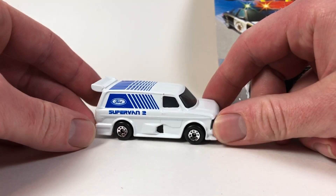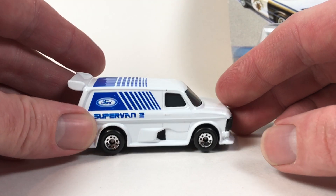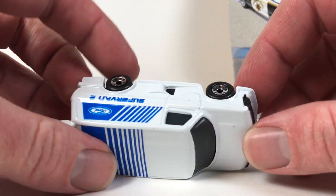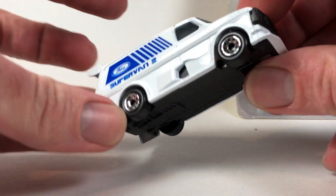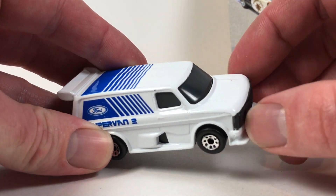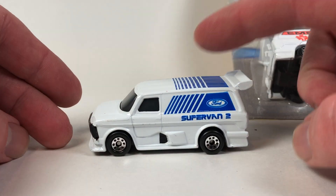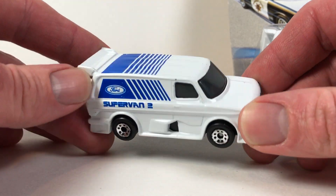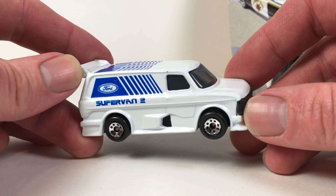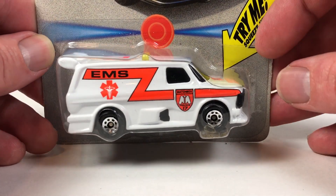I just wanted to show you an example of this one. This is one of my favorite Matchbox castings ever — this Ford Super Van. If you're a van fan, you've got to love this super van. There's a bunch of different variations out. This particular one has a metal base, metal body. There's no interior in this thing, but it's just a super cool casting, the Super Van 2. Pretty awesome. And then Hot Wheels does the original Super Van, Ford Super Van. So it's kind of a cool little pair. This is just a regular deco one, and then they've adapted it for this lights and sound thing.